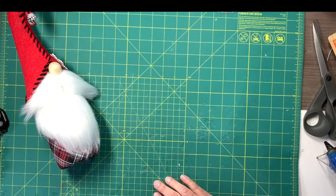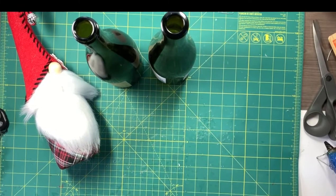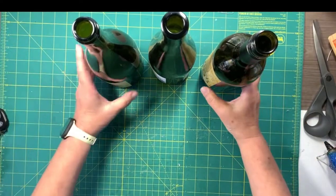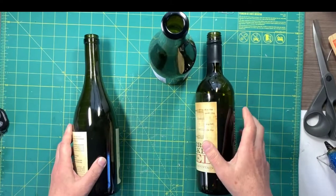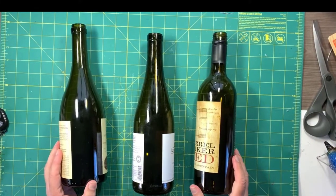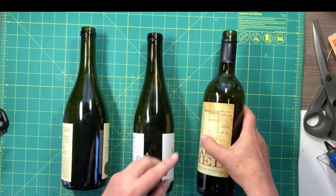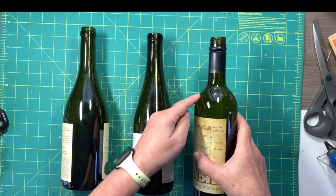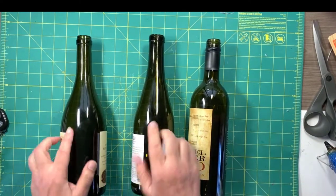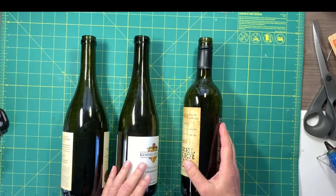Let's talk about the size, shapes, and preparation of the wine bottles. I have three wine bottles in front of me and I'm turning them on their side so you can notice the different sizes and shapes. One is a bottle with what I call square shoulders — the angle of the shoulder is much more extreme. The other two have more sloped shoulders. Both kinds of wine bottles will work just fine.